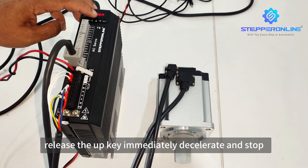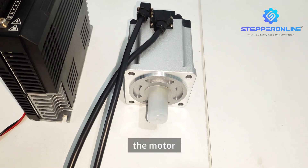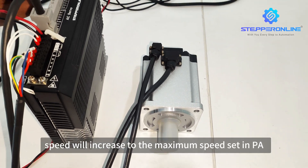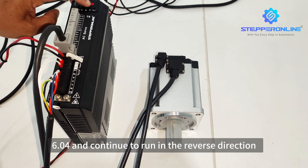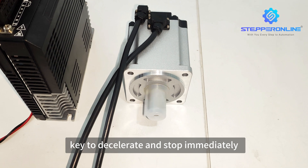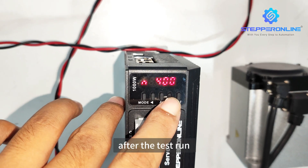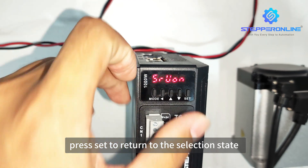Release the UP key to immediately decelerate and stop. At this time, press and hold DOWN. The motor speed will increase to the maximum speed set in PA6.04 and continue to run in the reverse direction. Then release the DOWN key to decelerate and stop immediately. Step 4: After the test run, press SET to return to the selection state.